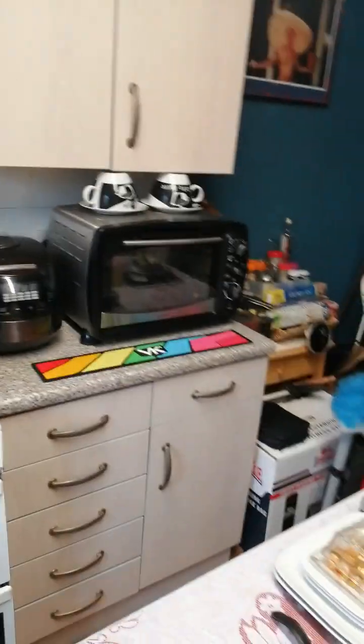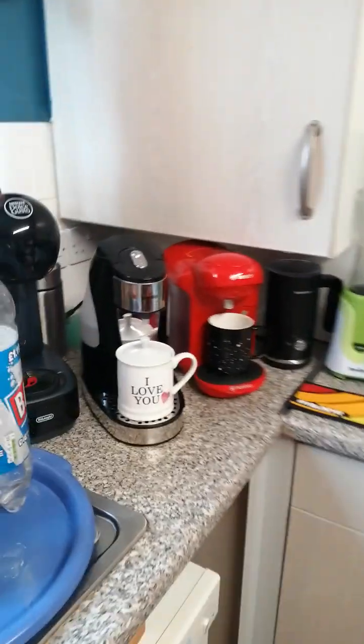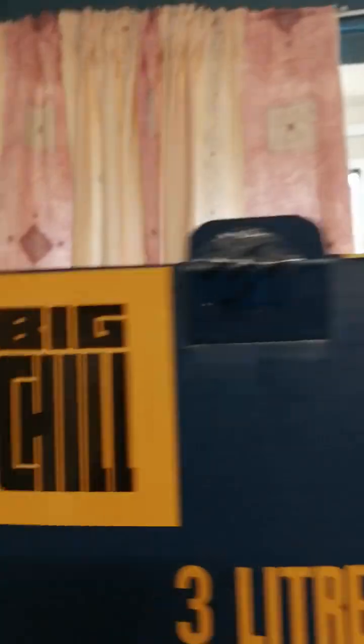Now, as you know, my kitchen's full of gadgets, and I don't know how much more I could buy — but I bloody well did. I bought this, and I'm going to show you it. And what is it? It's this.